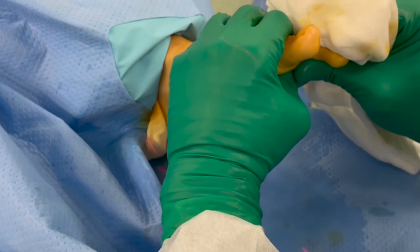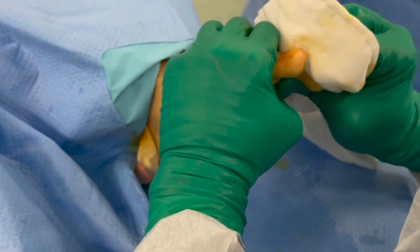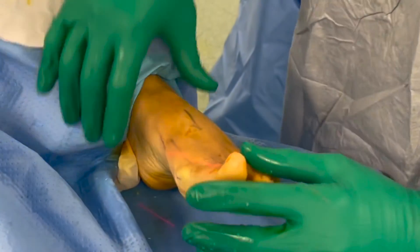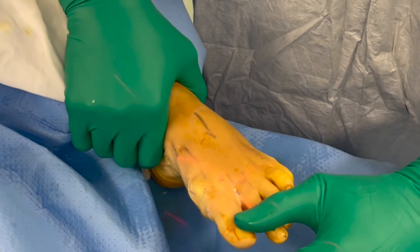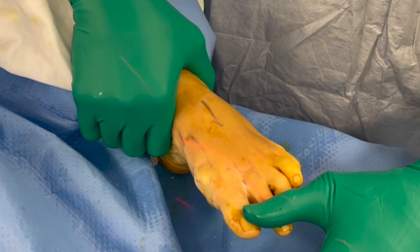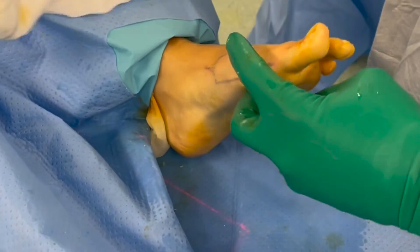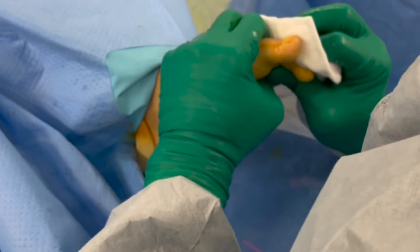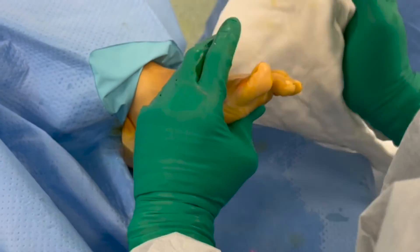A large gauze is used to hold the toe to prevent slippage whilst manipulating the toe. A medial and slight plantar force is applied to the toe whilst the second MTPJ is stabilised with the opposite hand. A soft crack is heard, similar to the reduction of a greenstick fracture, which completes the medial closing wedge osteotomy as it closes over the intact lateral cortical bone.